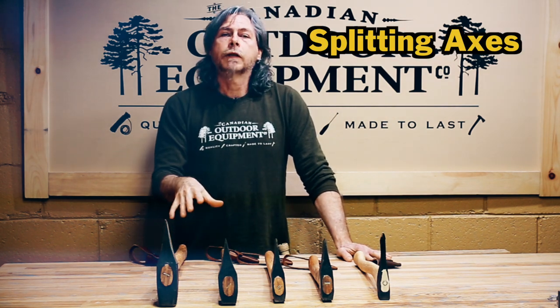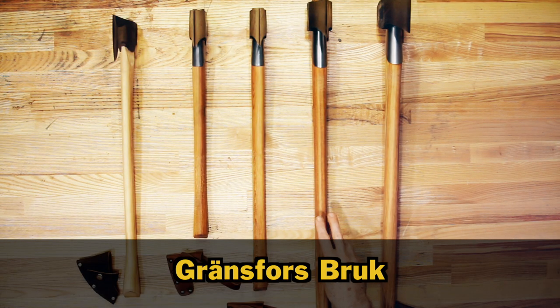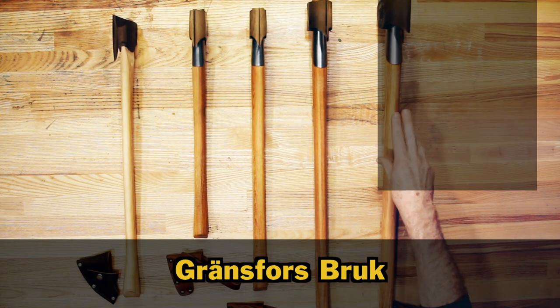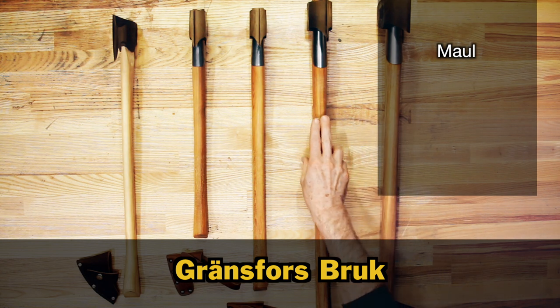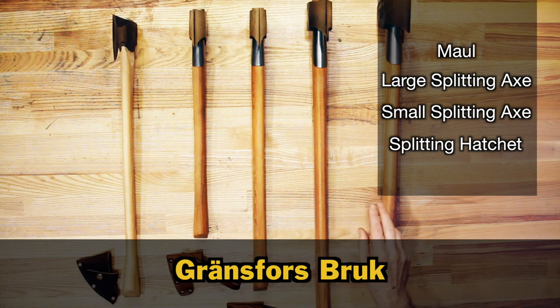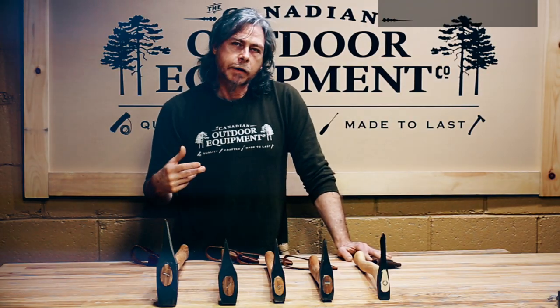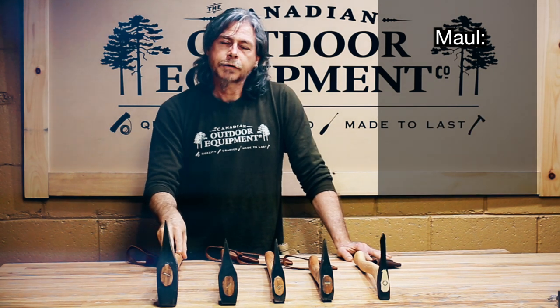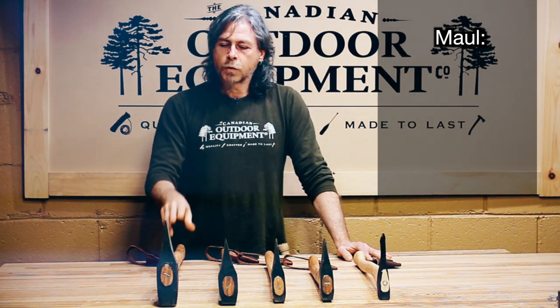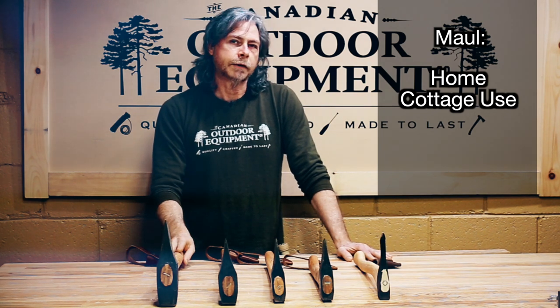Splitting axes take precedent as they're the most useful and efficient for this task. Gransfors Bruks has a line of dedicated splitting axes which include the maul, the large splitting axe, the small splitting axe, and a splitting hatchet. The maul, as portability is part of the equation, is a bit big and actually kind of overkill — more for home or cottage use, not really winter camping size.